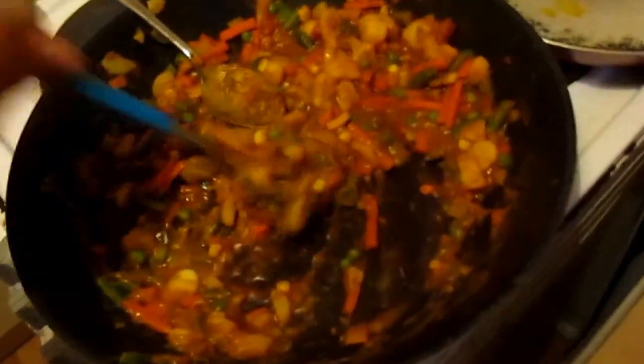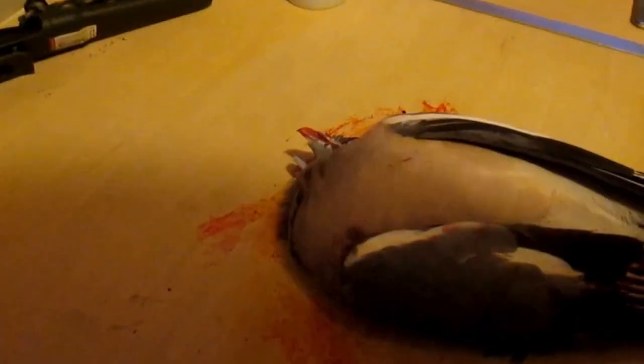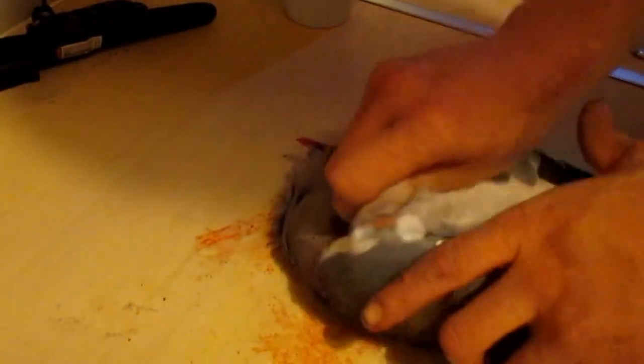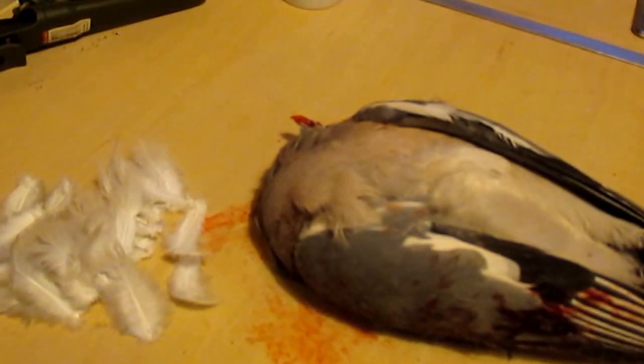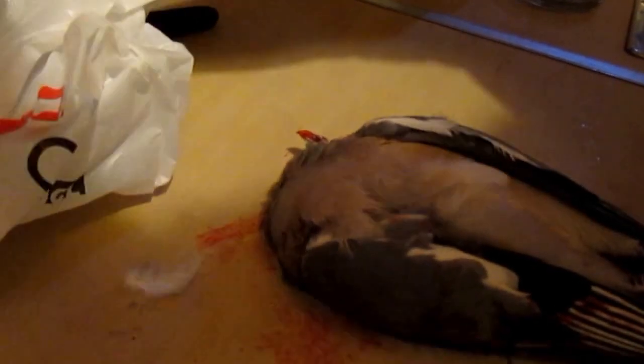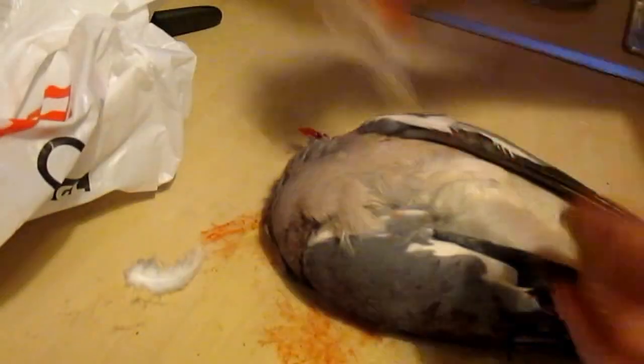Right - this is Mr. Pigeon that we shot earlier. Rigor mortis has kicked in now because I went fishing. But my lovely partner has made some wrap filling, so we are going to have pigeon wraps. Right, we're not preparing the whole bird, so I think we will just get the breast out. First get some nice chunks of this - in fact we'll just go ahead and start that.